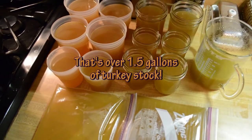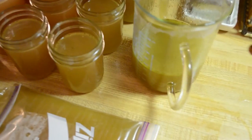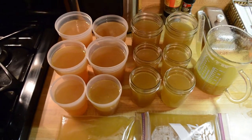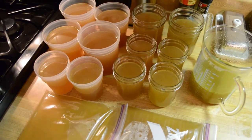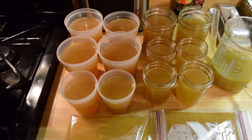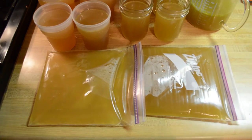And there we are — that's all my stock. Well, most of my stock. I still have some in the kettle and some in my fat separator, but I ran out of vessels. This is a number of pint and quart freezer containers, along with a couple of quart freezer packs.